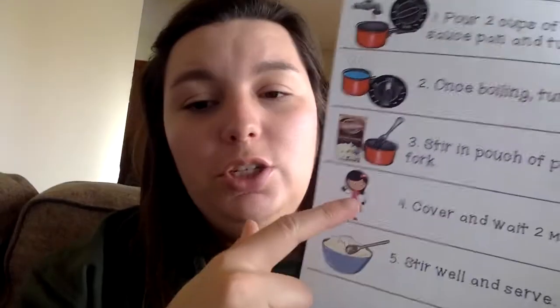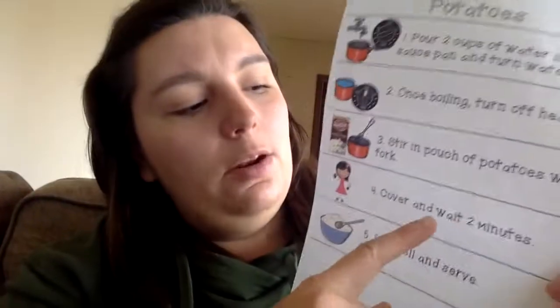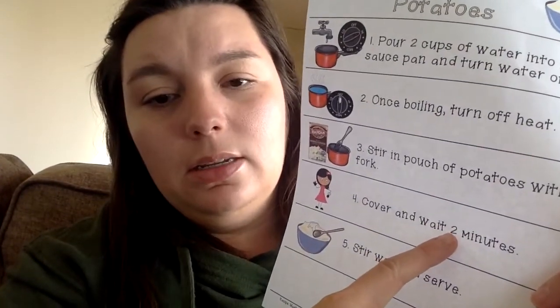Then, once it's all mixed up and you don't see any of those flakes anymore, you're going to put the top on and cover it. Put the top on, cover it, and wait — how many minutes? Two minutes. So you're going to set a timer for two minutes and you're going to have to wait. Cover on and wait.